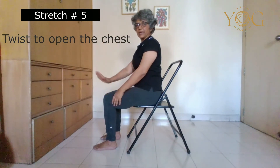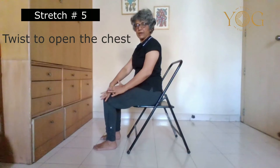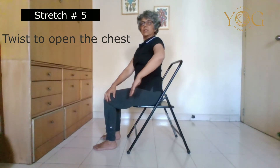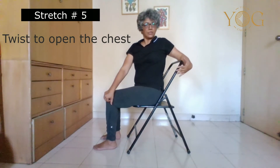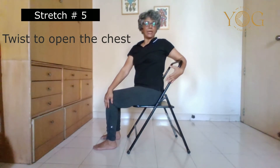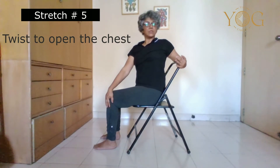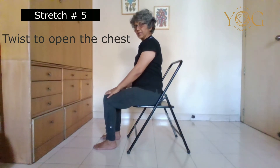Take your right hand on the left knee and sit upright on an inhalation breath. On the exhalation, turn. You can make your twist more intense by taking the left shoulder a little more behind. Keep the belly towards the spine always. Feel the breaths in the left side of your lungs. Maintain for five to six breaths and come back on inhalation.